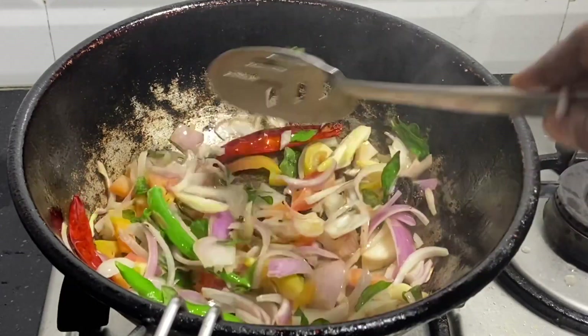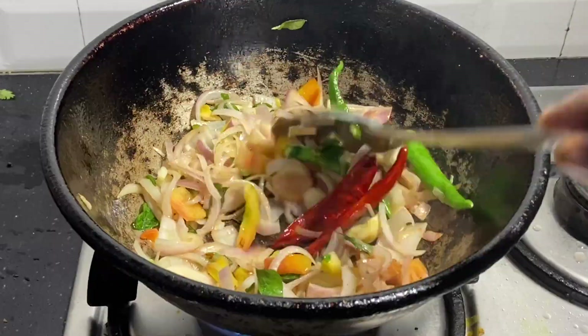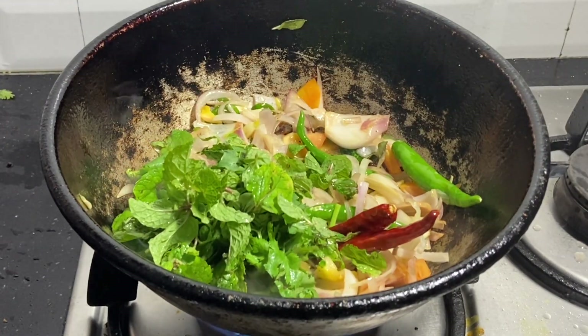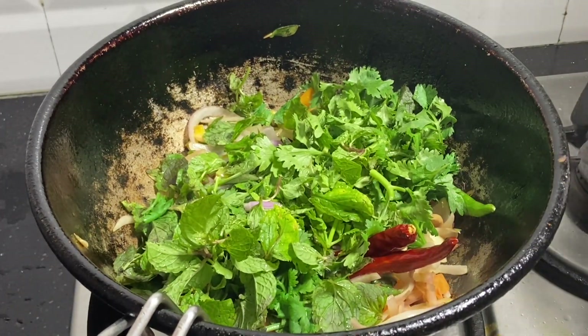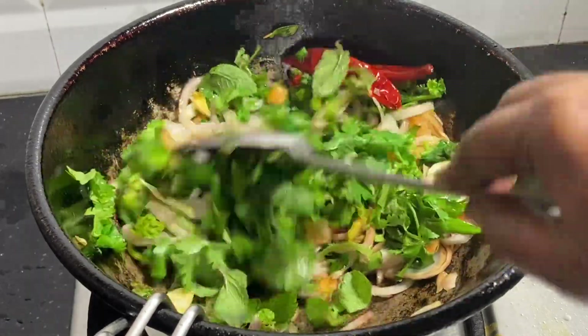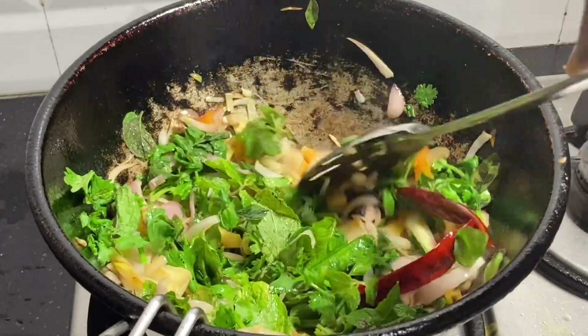Now let's grind this. Use the grinder. Are you ready? If you can't use the grinder, you can still use it. I've done this. At least use it.